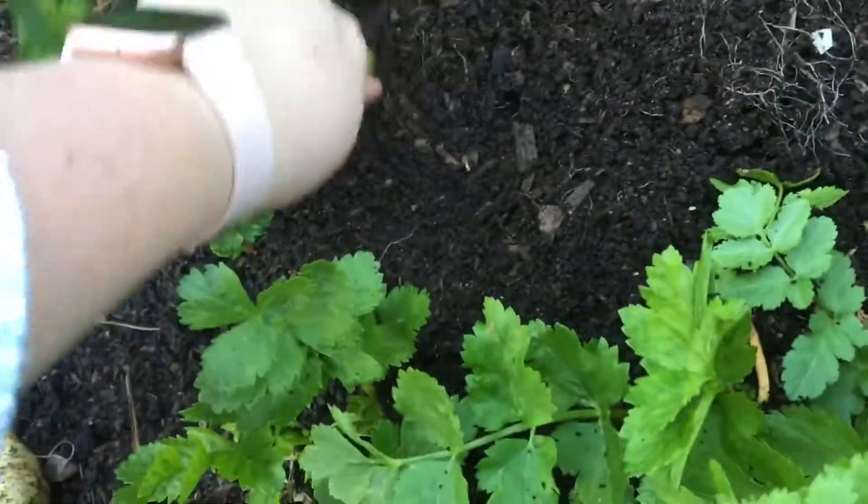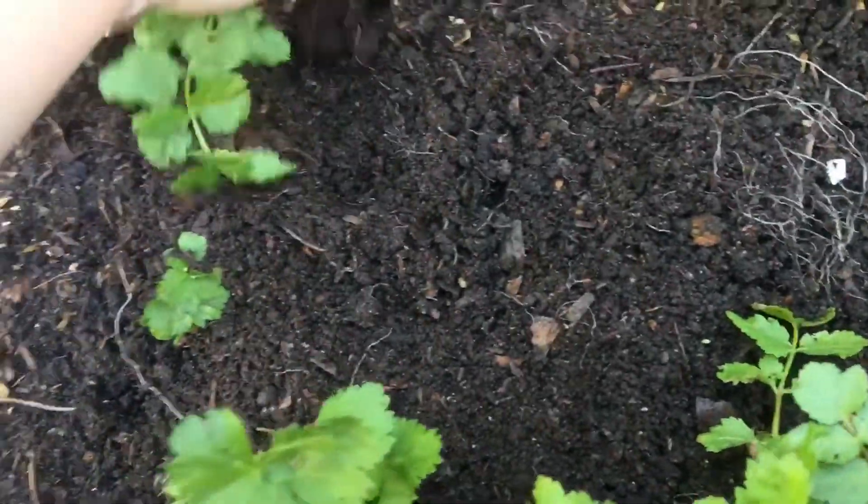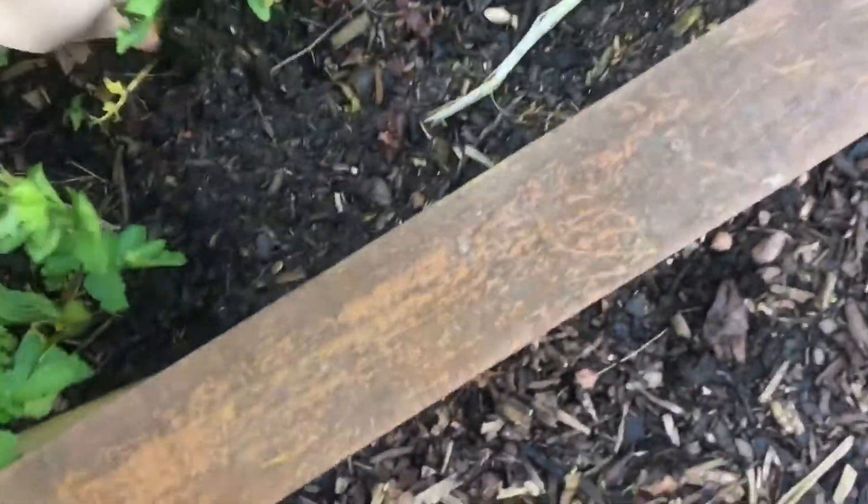We can stay over there. I need to get these out because I need to use this bed. And these are going to go to seed, which is fine. But I don't really want them to go to seed.